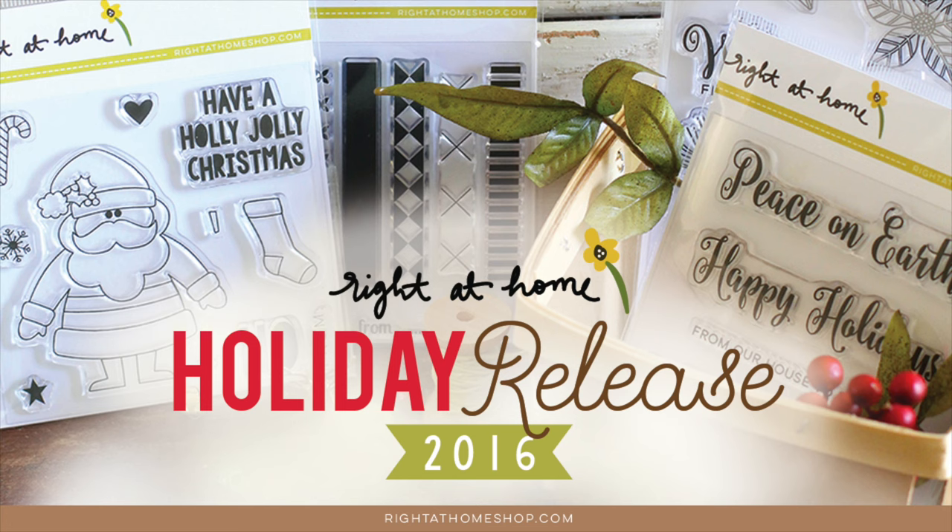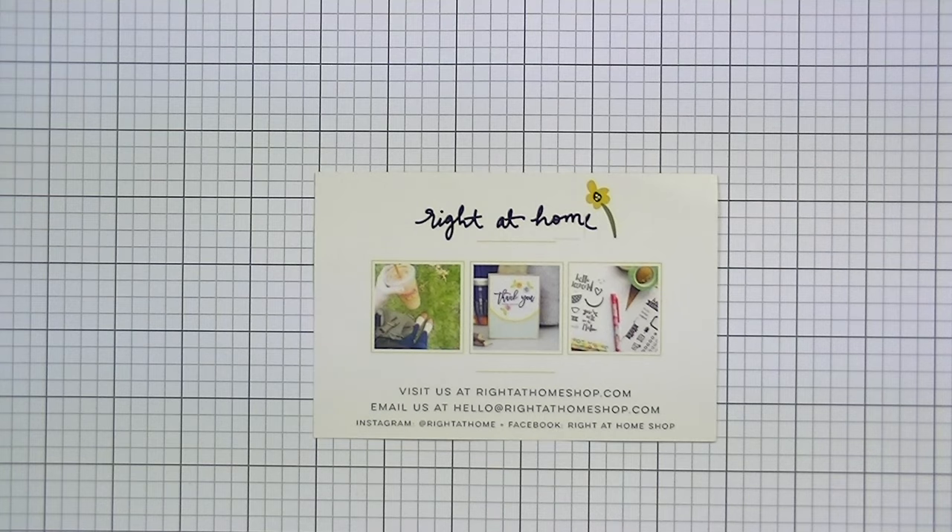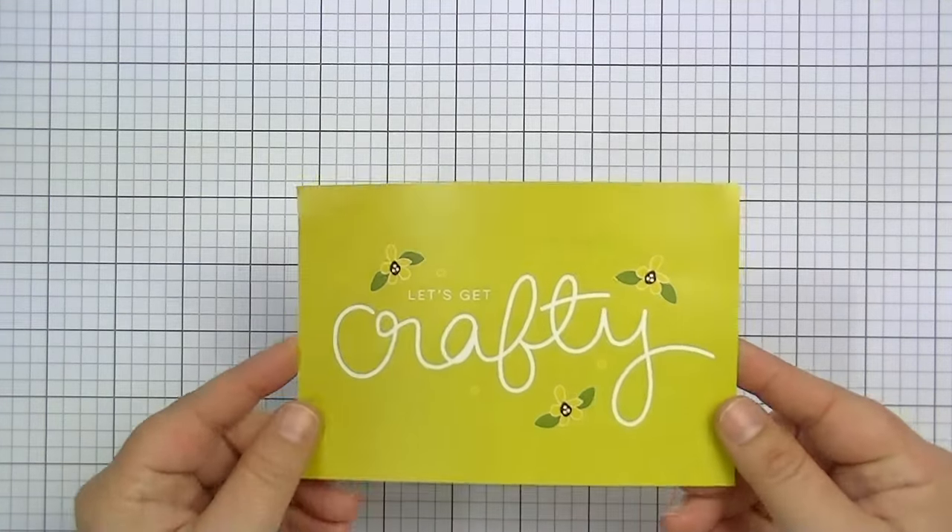Hey guys, this is Kate Kennedy and I'm excited to share with you a new release from Right at Home. If you're not familiar, I'll have a link to the website below — they're also available at Simon Says Stamp and other stores. Nicole sent me some really fun new products from her latest release and I'm just going to jump right into the first set.